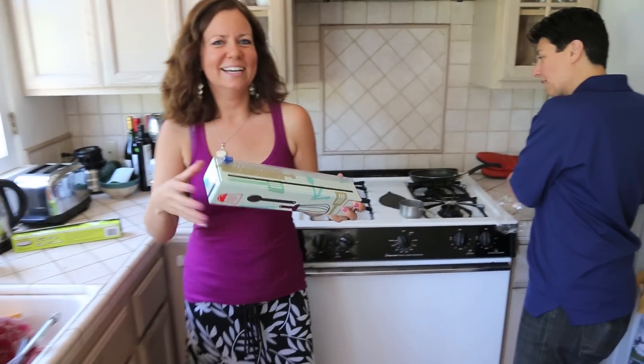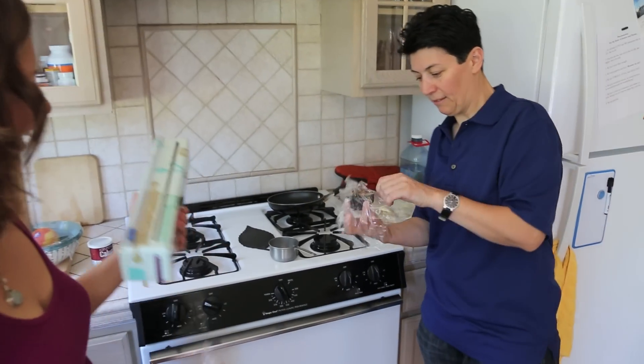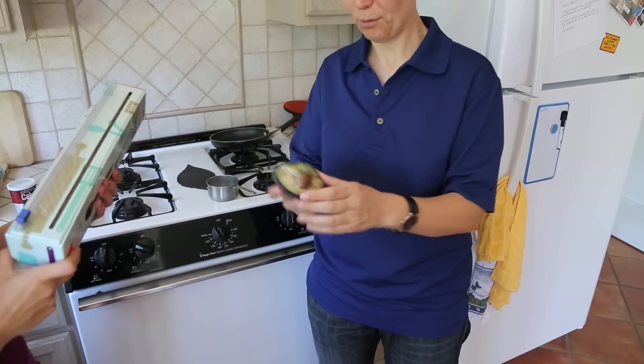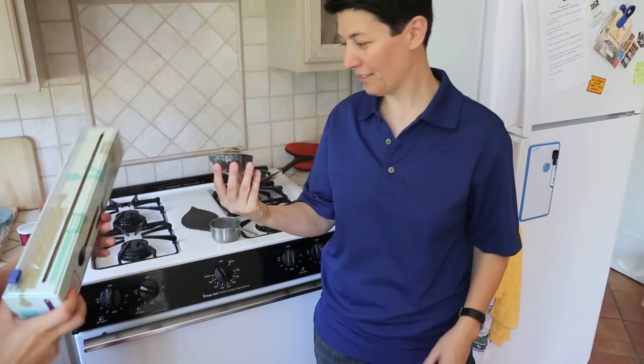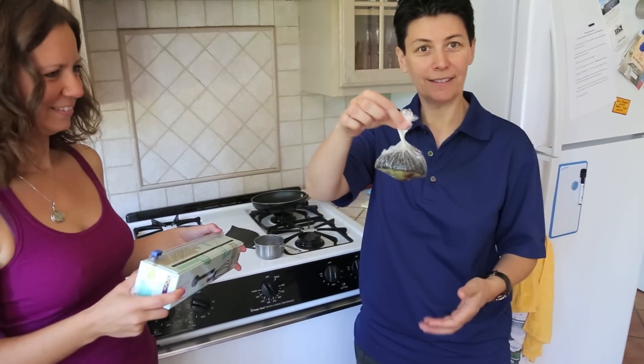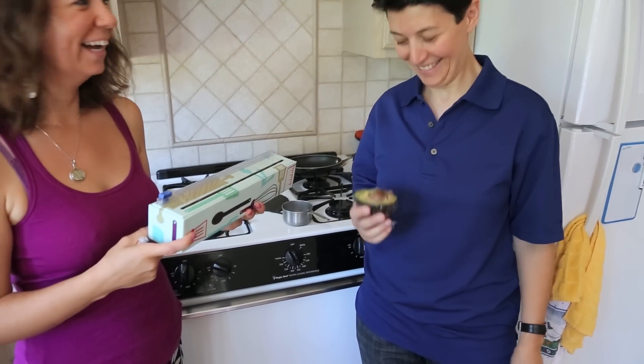What we found is that it really does a nice job of clinging to whatever you're wrapping. It works perfectly — it doesn't fall off like the other stuff. That looks like it's staying very fresh.